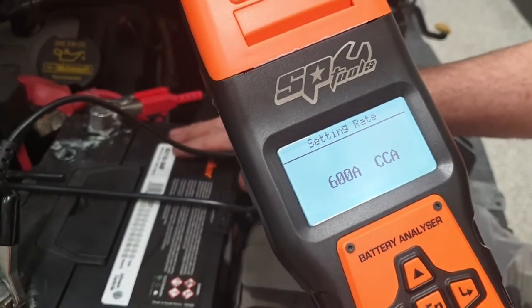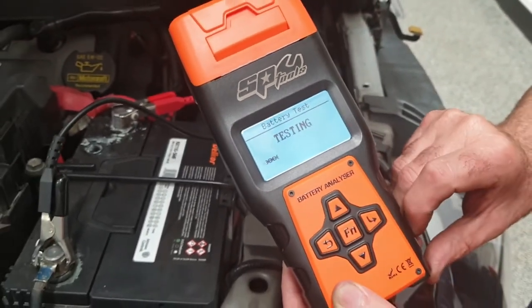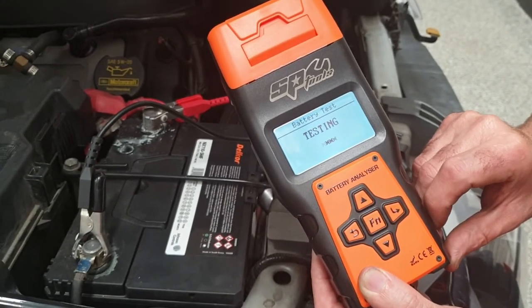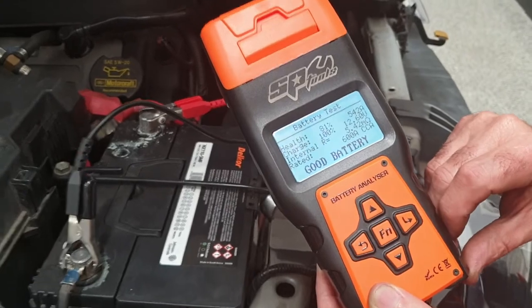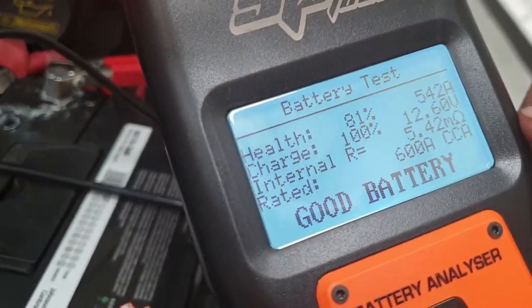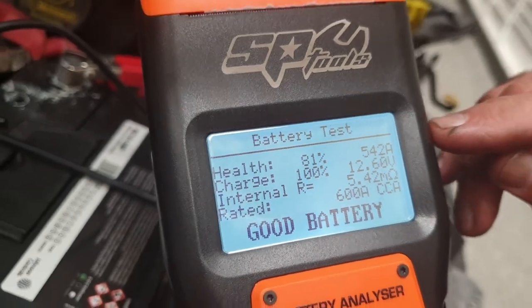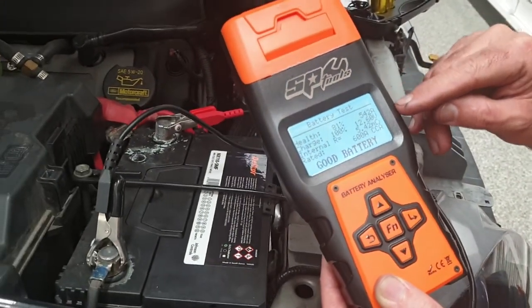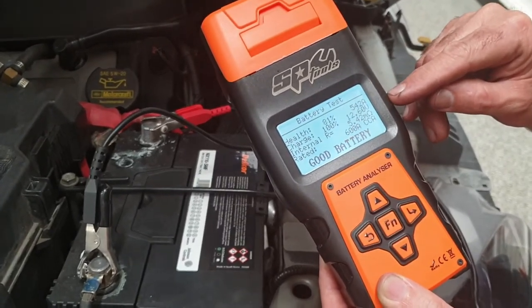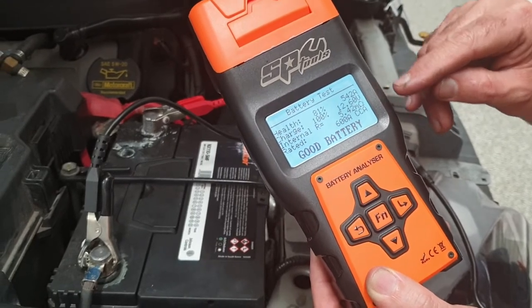This is a 600 CCA battery, so we want to test it at that setting. Once it has a few seconds to calculate, it then displays the condition of the battery. It's telling us here that it's in relatively good health — 81%. It's showing 100% charge based on the voltage, and the internal resistance is 5.4 mega ohms.